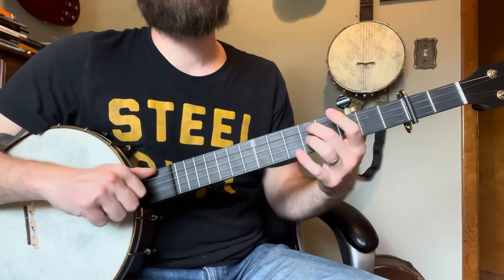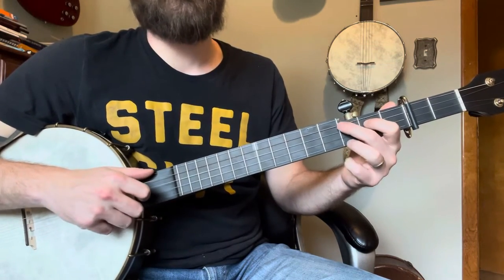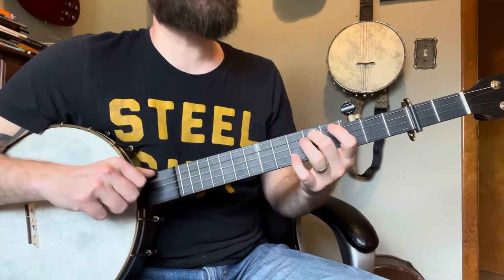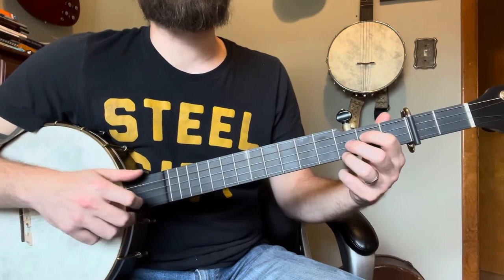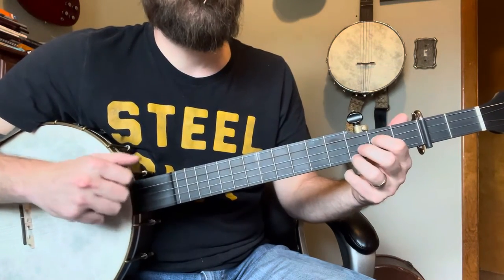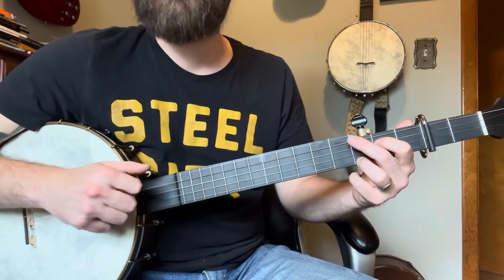Then I do a drop thumb after that. Now if you wanted to add a note here you can with this open C, because that would be in the chord. Then we're going to hammer on — actually hammer on the second fret. I didn't write it in there, maybe I'll change it before I publish this, but I'm hammering on the whole chord. That brush is your first motion of your bum-diddy — of the three motions typically: strike, brush, pop.